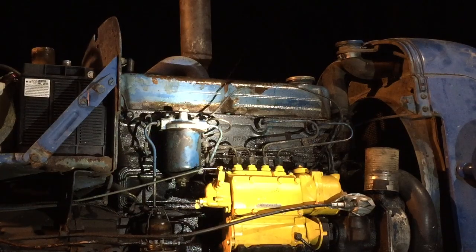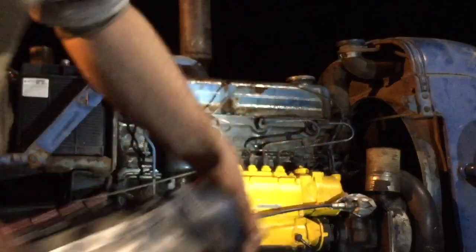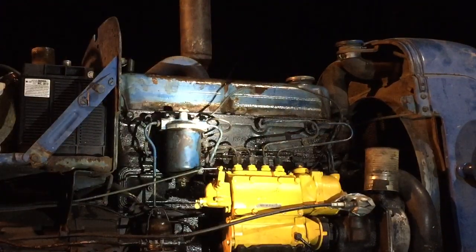All righty. So there's my new injection pump installed on the Fordson. Here's the old one. It's all bled to the pump. Everything's hooked up.